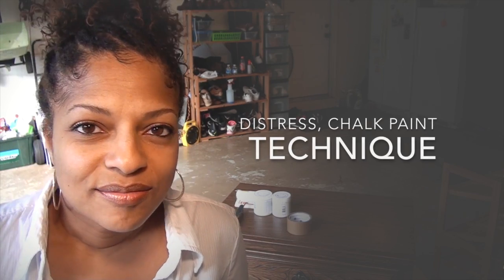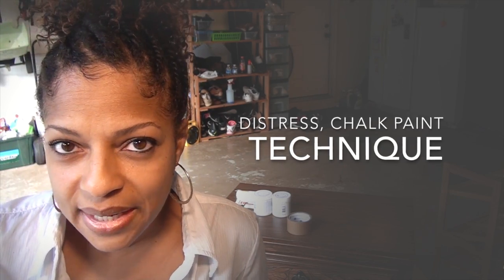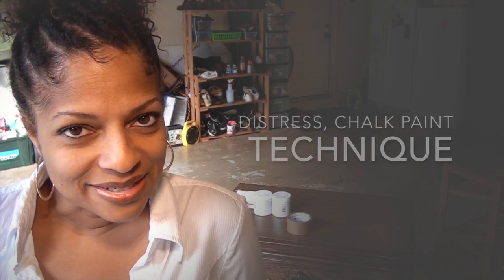Hi guys, it's Tony and I am getting ready to clean and organize my closet for the new year. I have this nice piece of furniture that I got from my neighbors a while back and I wanted to give it a nice white antique, distressed look. I have some chalk paint and some distressing techniques and I'm gonna create a beautiful piece of furniture for my closet.